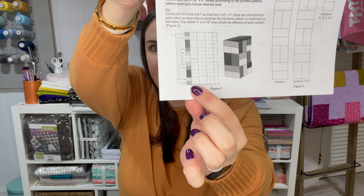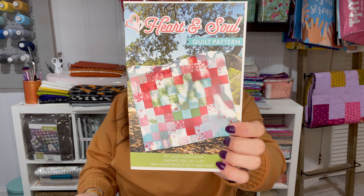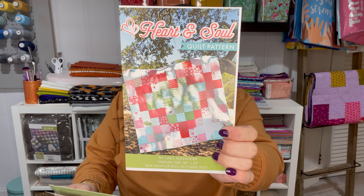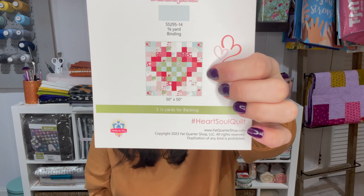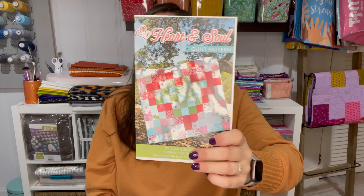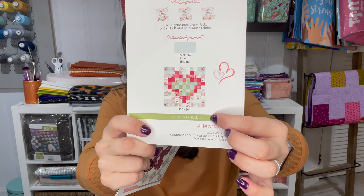I'll go ahead and flip through one really quickly and then post the actual fabrics on screen wherever there's room. There's definitely a lot of variety — it's those fabrics in all of the four colorways that were mentioned.